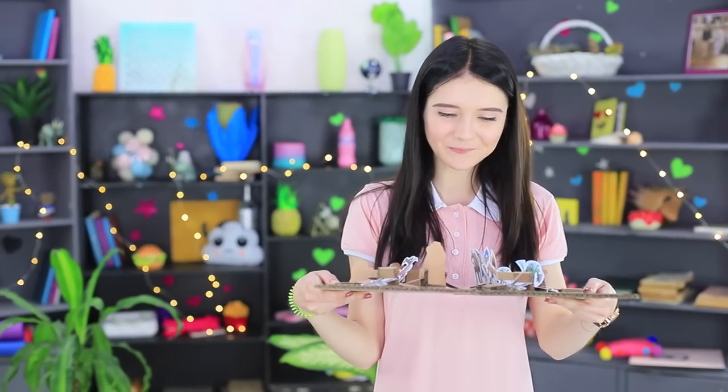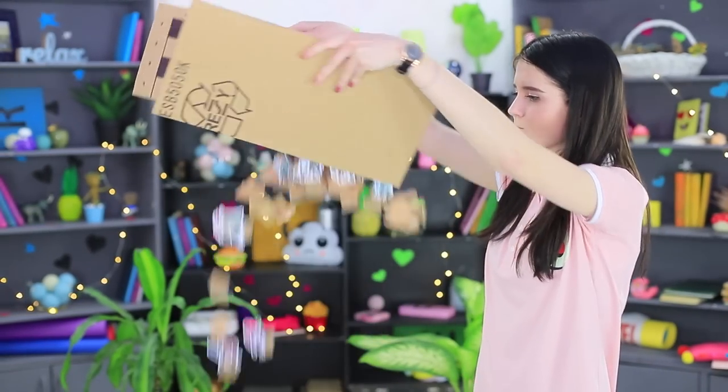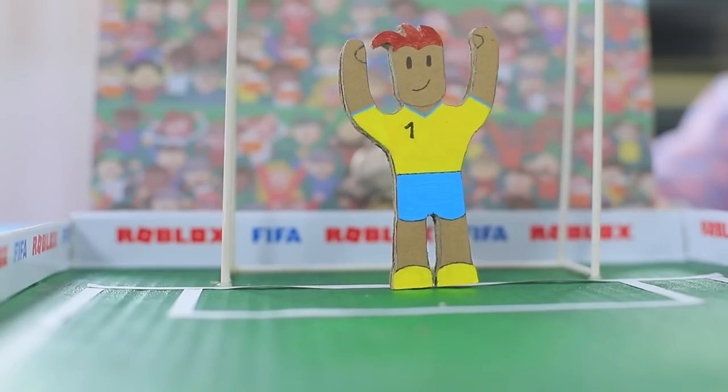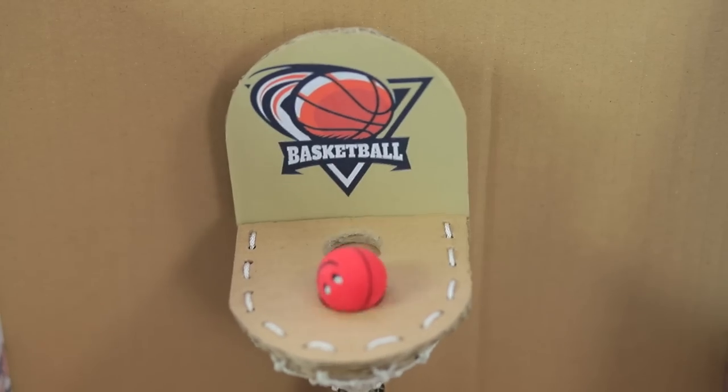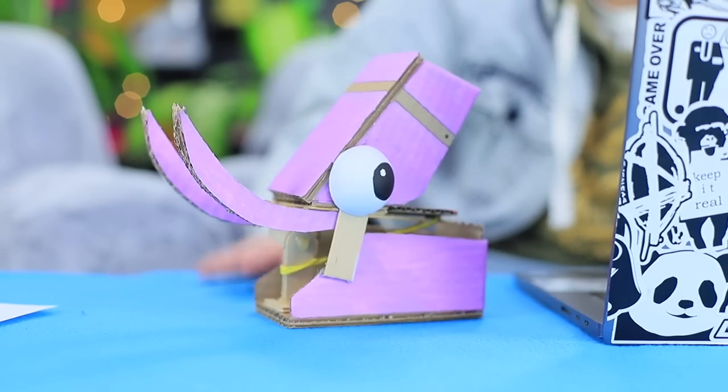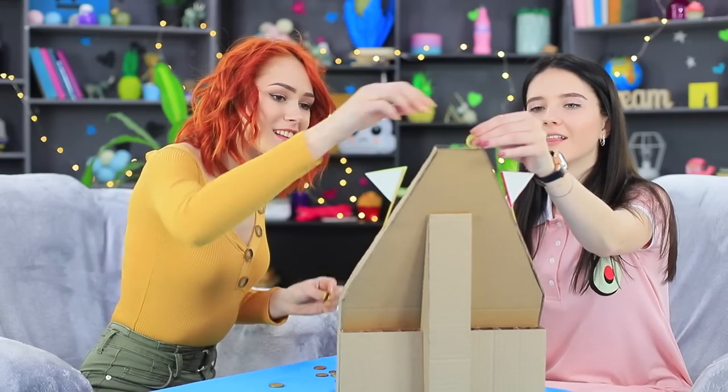Our cardboard chess will conquer any rival! What board game do you like? Table, row, block, soccer, basketball, golf, chess, and even a Fortnite llama? All of this is made out of cardboard! Learn everything about your favorite DIY cardboard games!